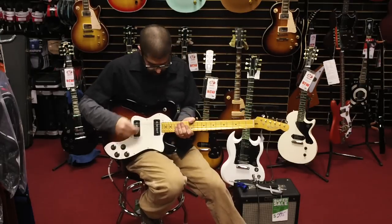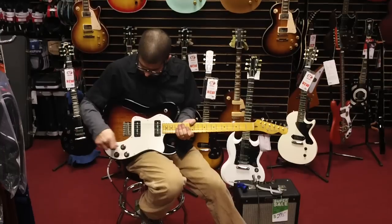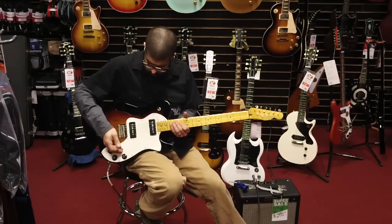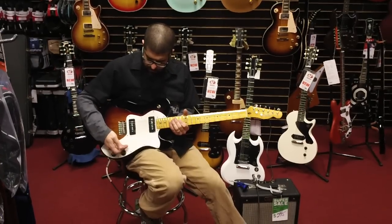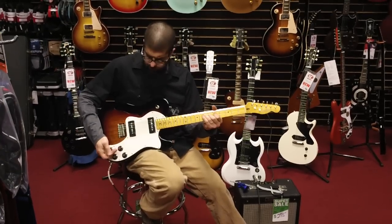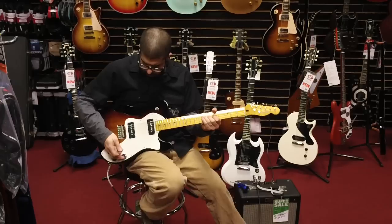Half hollow body Tele. Classic custom shop style like Les Paul controls. You've got neck position, volume, and tone. Same for the bridge.